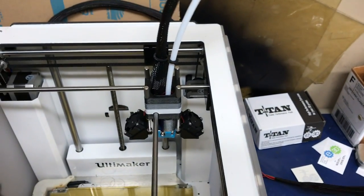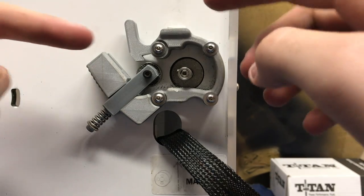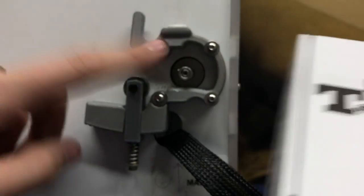So there you have it — we've got the print head all assembled. The next step is we're going to be taking the old extruder off and putting the Titan onto here.